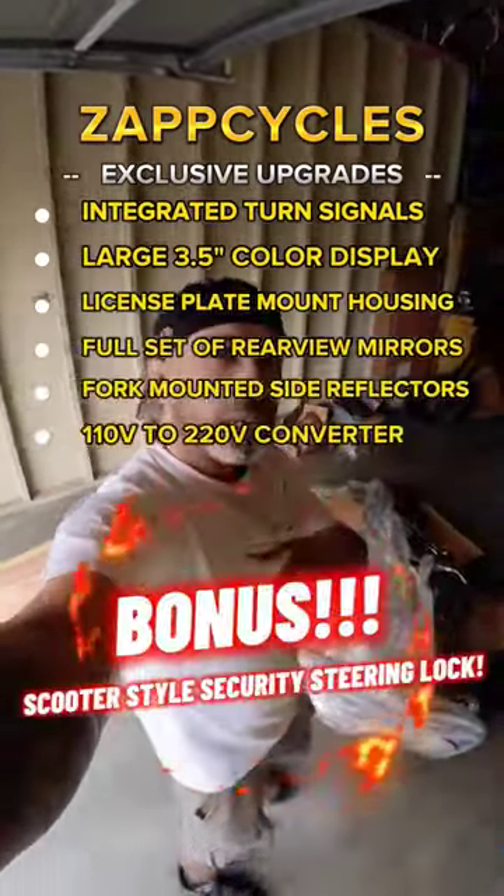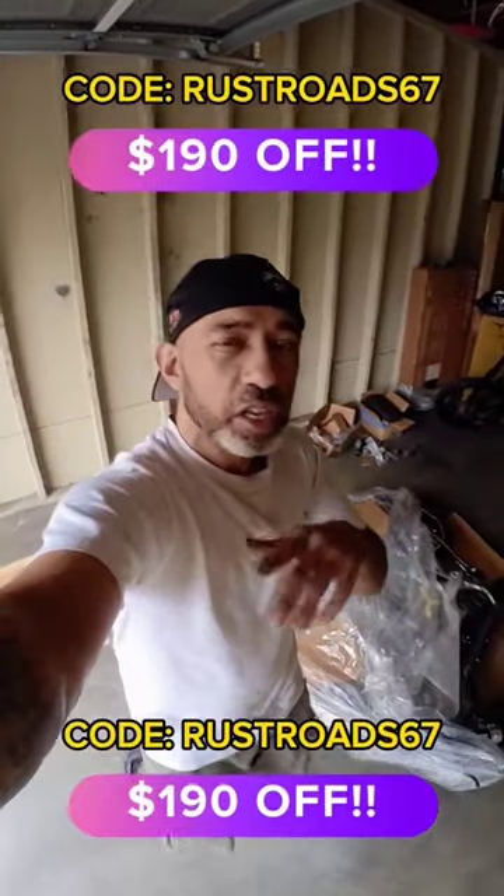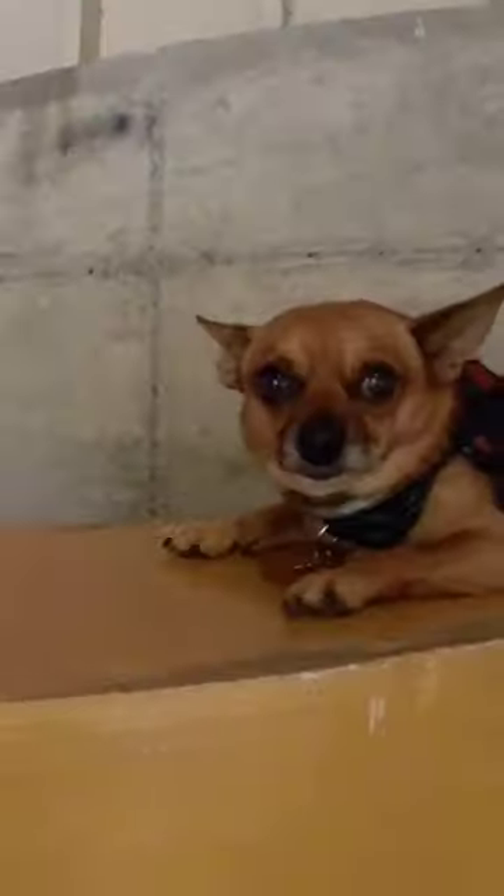If you're interested, head over to Zap Cycles, use code RUSTROADS67. No Y after rust — I don't know what happened to the Y.